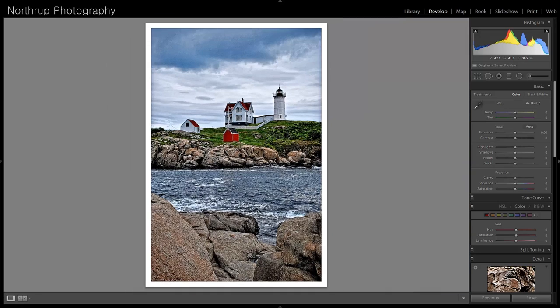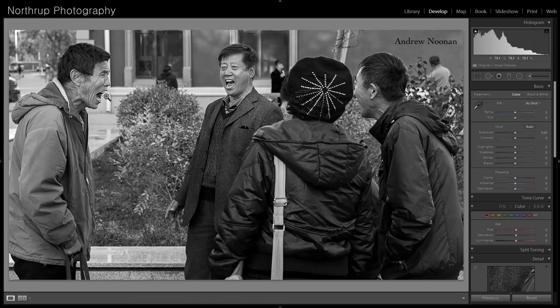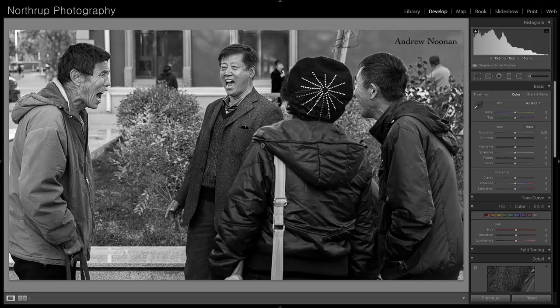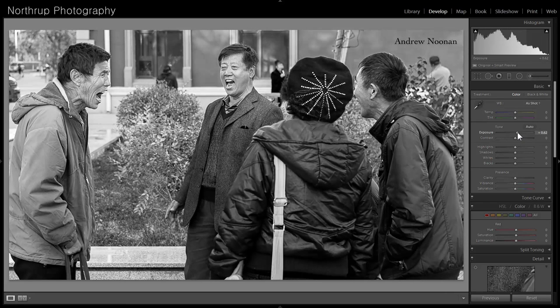Sometimes I get a little lazy with cloning out distractions, thinking people won't notice — and they always do. It really matters to put in a little extra effort and get it right. This street photography shot — are they happy or screaming? He looks like he's about to either shoot flames or eat somebody. I like it because right away I was like, 'what?' It's candid with genuine emotions — a great moment captured. I'm just going to brighten it up just a hair. The composition is tight and everything's good about it.